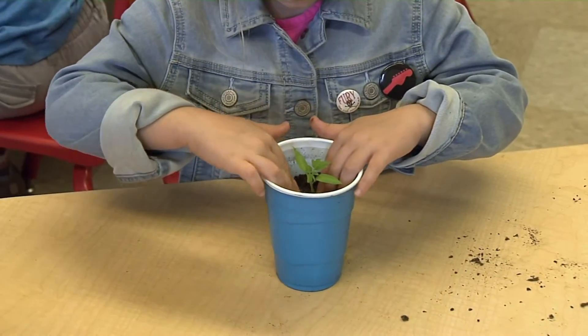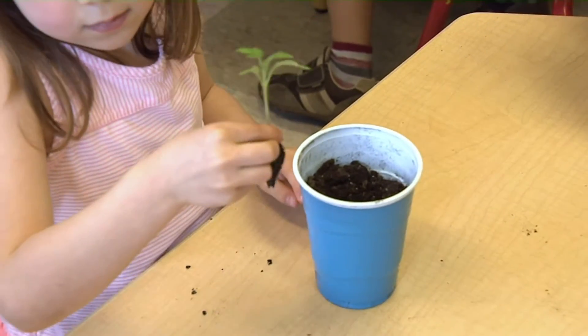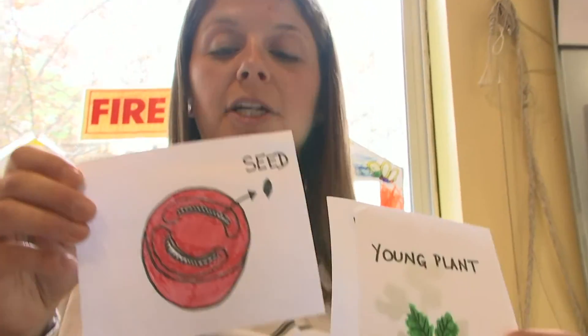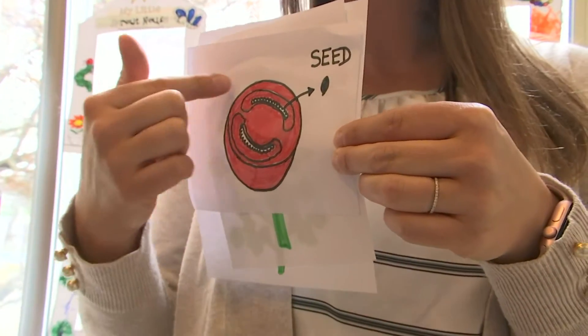It was important for the children to understand how it begins and the steps and stages in which it will grow, and also to know that once they have that seedling they planted and it produces, it can start all over again. This isn't something that's just one time — they can actually take some of the tomatoes that the plant produces, cut them open, find the seeds, investigate them, and start the process all over.